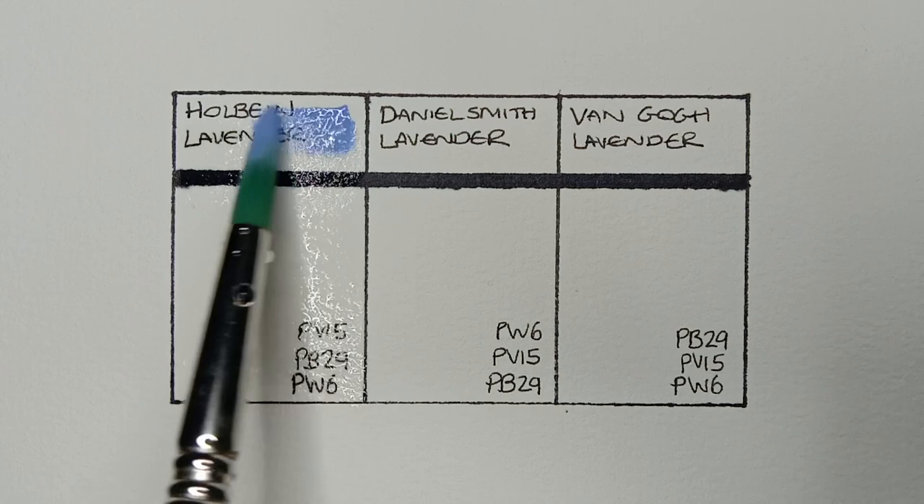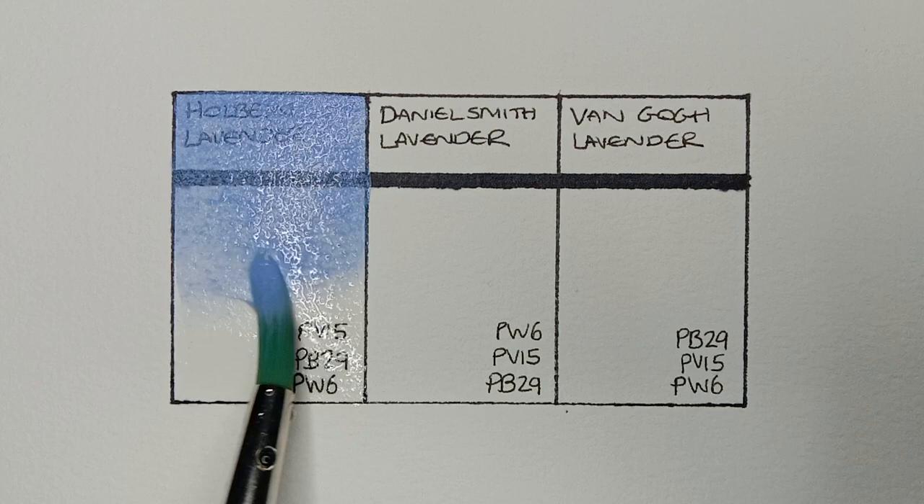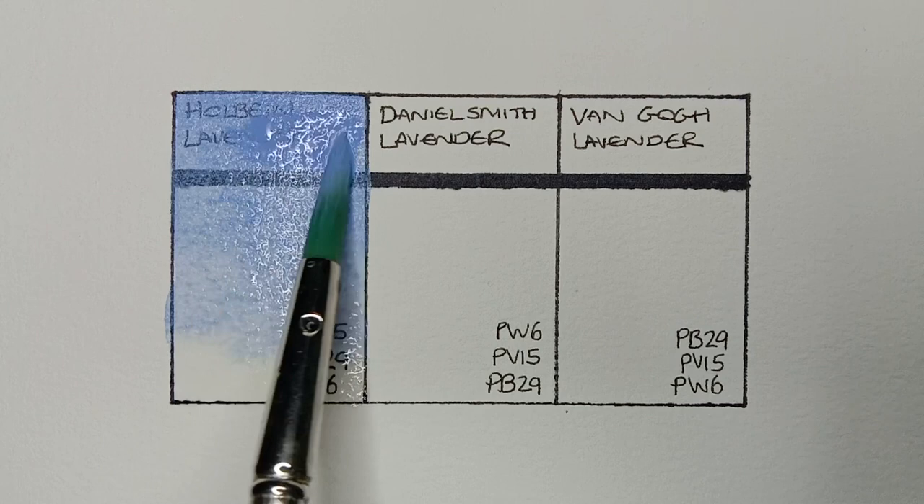First up we have Holbein Lavender. This one is a mix of PV15, PB29, and PW6. This is the lavender I use and have in my palette. It's quite opaque, but it does work beautifully when mixed with blues for skies.